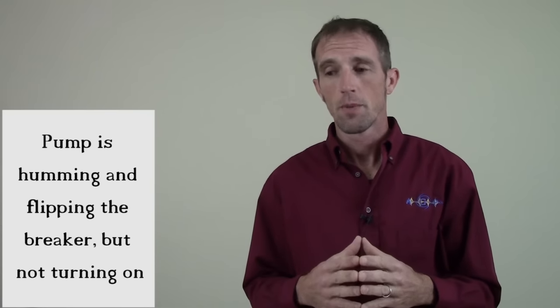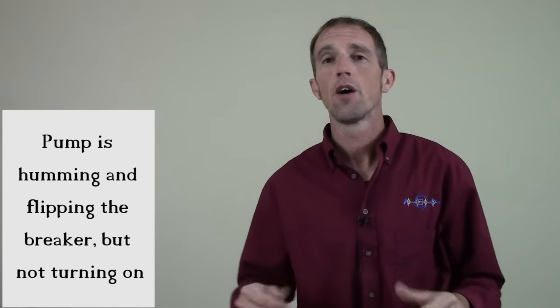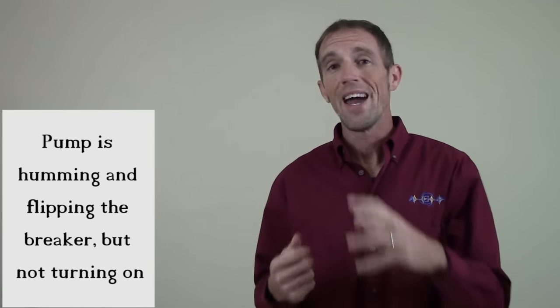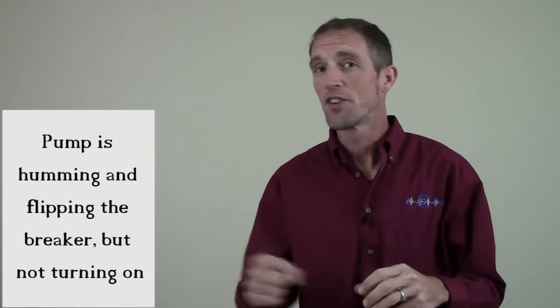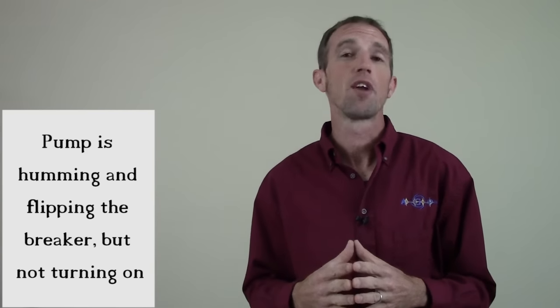Here's the issue. You go out, you get your water up, you got your cover off, you're ready to go, you're ready to turn your pump on. You turn your pump on and it hums, but it doesn't kick on. And eventually, it ends up probably flipping your breaker.